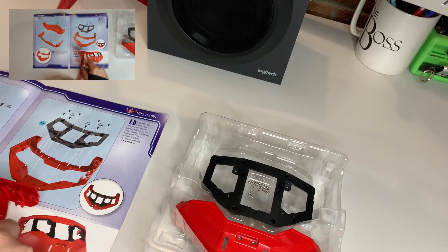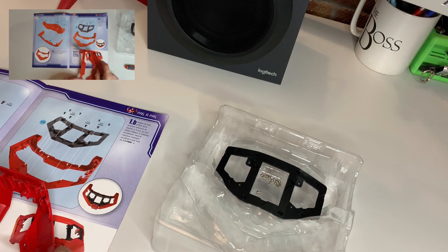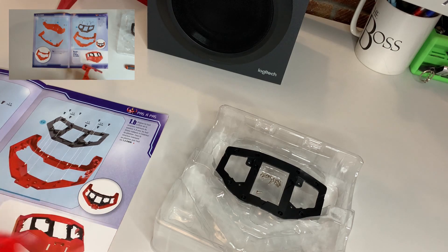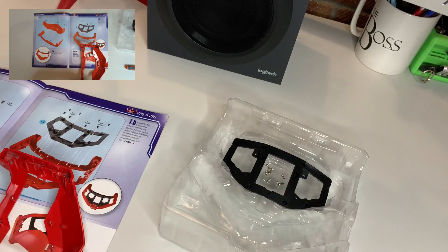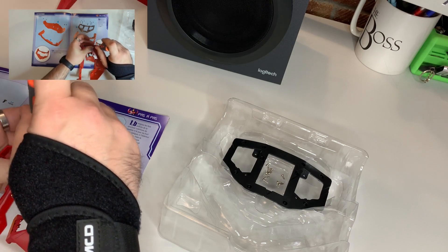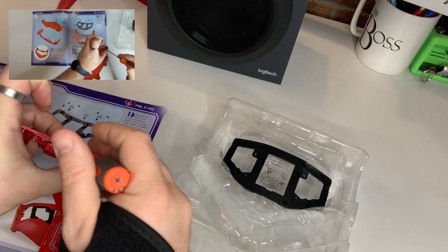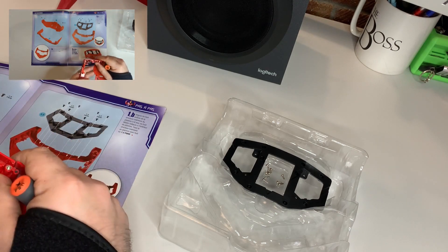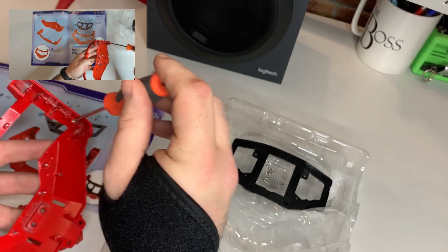So we're going to take 1.1 and attach it to 1.2. It slots into place just while you're getting the bolt on the end of the screwdriver. Make sure that it is a really nice snug connection — tighten it up as much as you can.